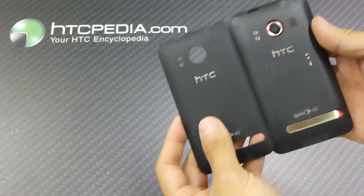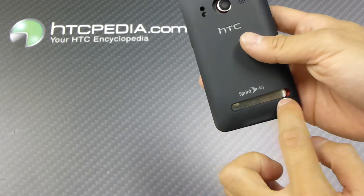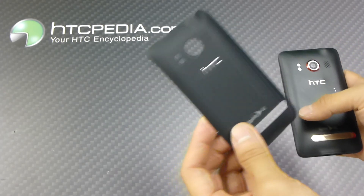It's a direct replacement so everything does line up — your camera, your flash, your speaker grill along with your kickstand. So if you happen to crack your battery cover or you happen to lose it, just pick one of these up.